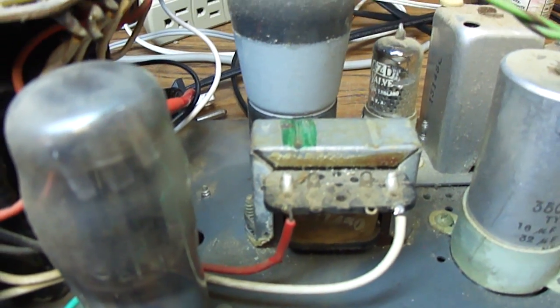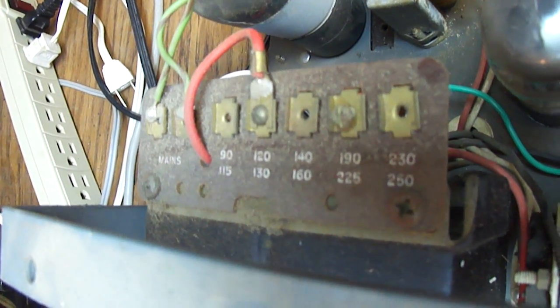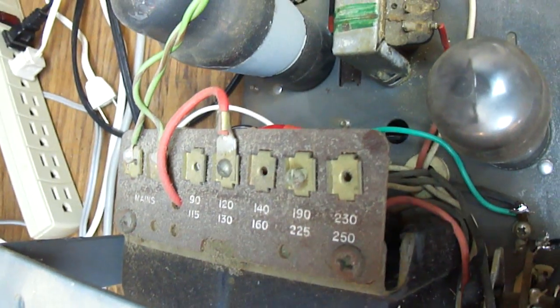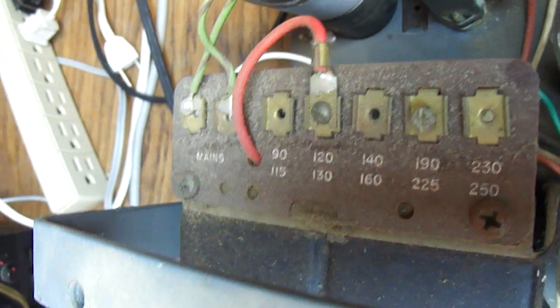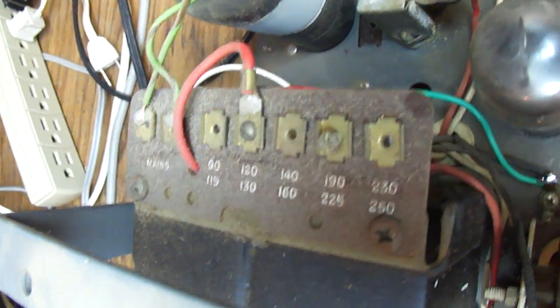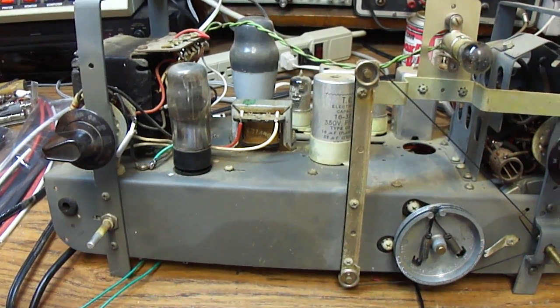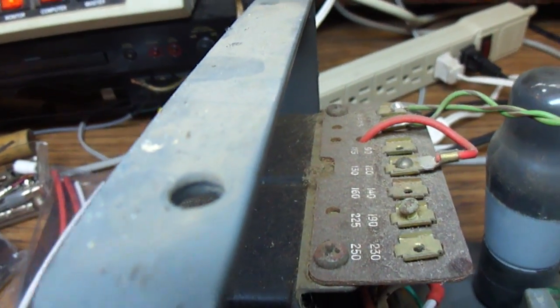Here's the filter choke — it's got an actual filter choke, and multiple voltage selection. Back in the 1950s, even in Britain and on the continent of Europe, they would have different voltages. Now they're standardized at around 230 volts, but some places might have had 250 and some might have had 110. This voltage selector let you configure the radio accordingly. I don't think this was ever designed to be exported to the US.